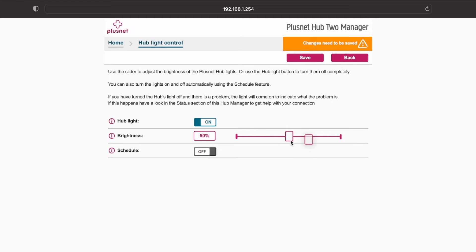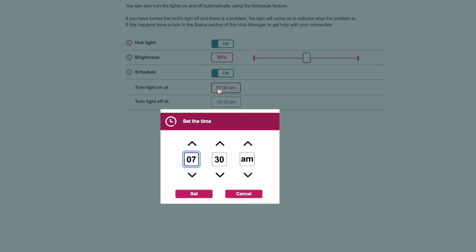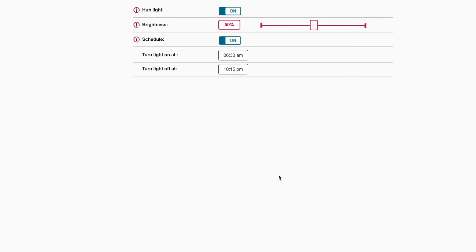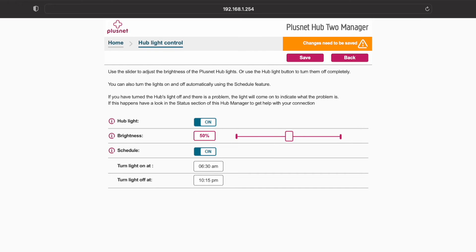Or turn on scheduling and choose the turn light on at time and set your desired time. Repeat this for the time off. When you're done making your changes, press save.